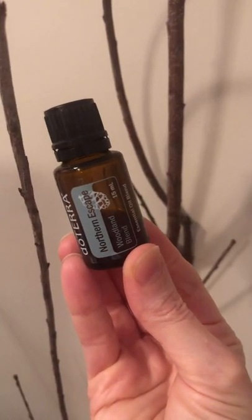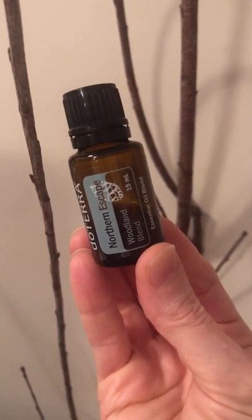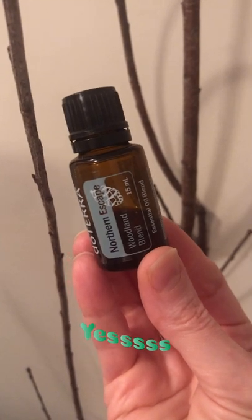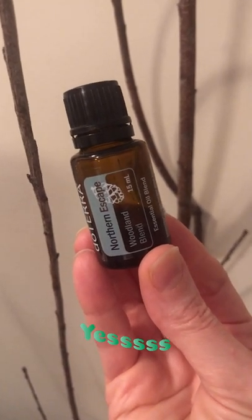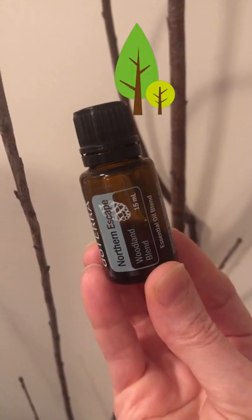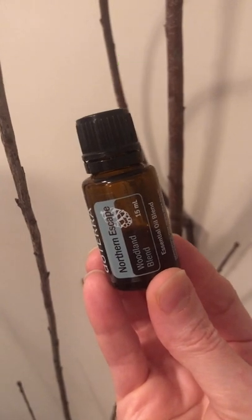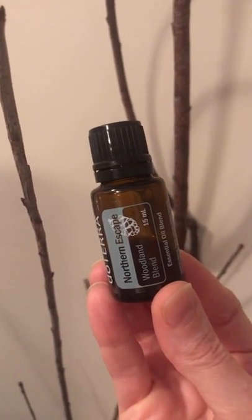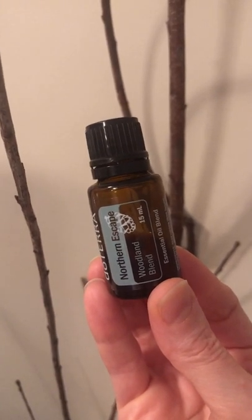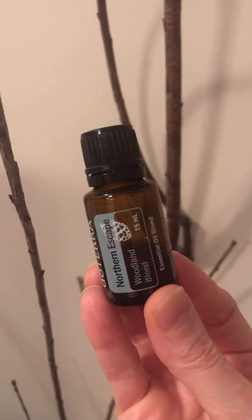This is a blend I bought to try something new, and I didn't realize how much I needed this in my life until I put it in my diffuser on a rainy day. I literally felt like I was walking through a forest — a woodland nature walk in the mountains. It literally makes you feel like you're walking through beautiful mountain ranges. It's amazing.